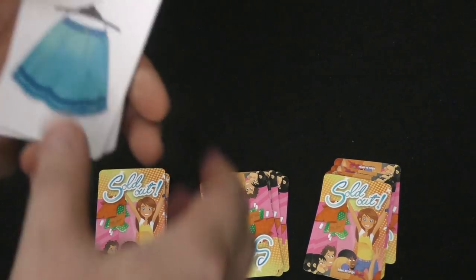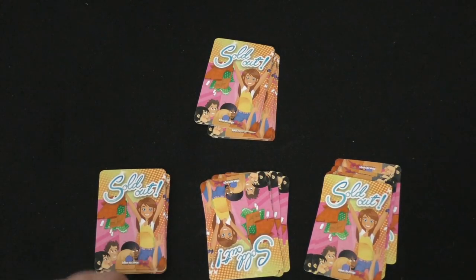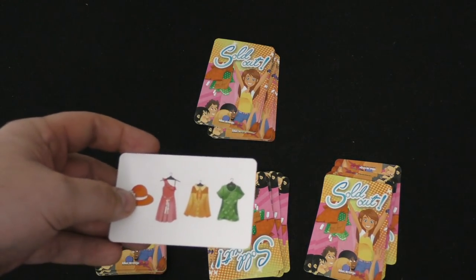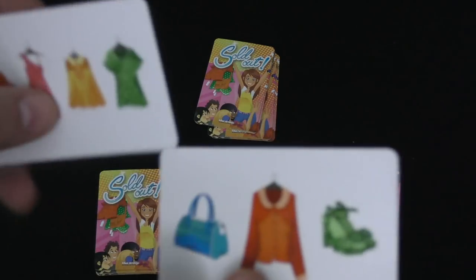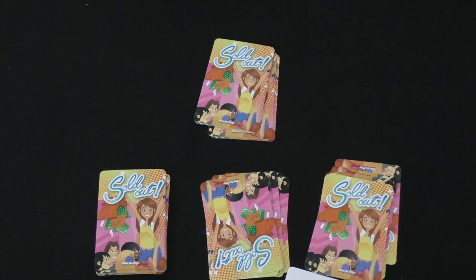Then I run to another pile and look through it for something that matches what I have. If I don't find anything, I run to another pile, et cetera. The first person to get everything shouts 'sold out.' When they get everything, everyone stops. If you finish the whole card, you get one point or two points depending on the shopping bags. Then you start another round, and whoever gets the most points is the winner.